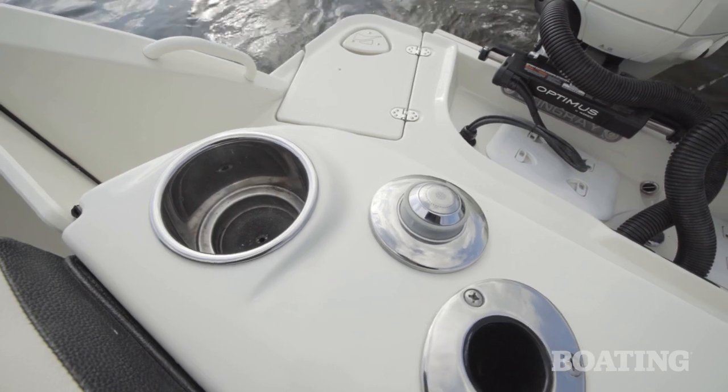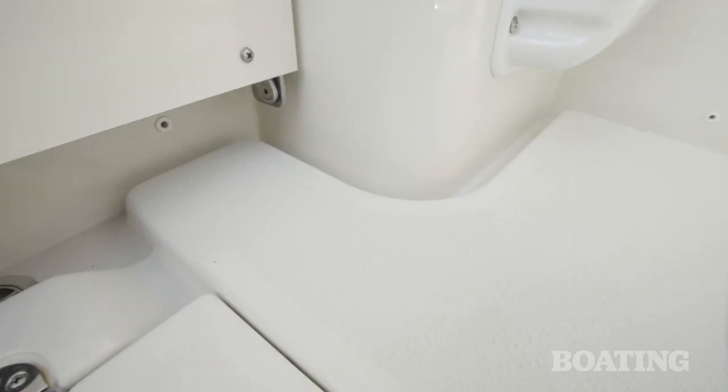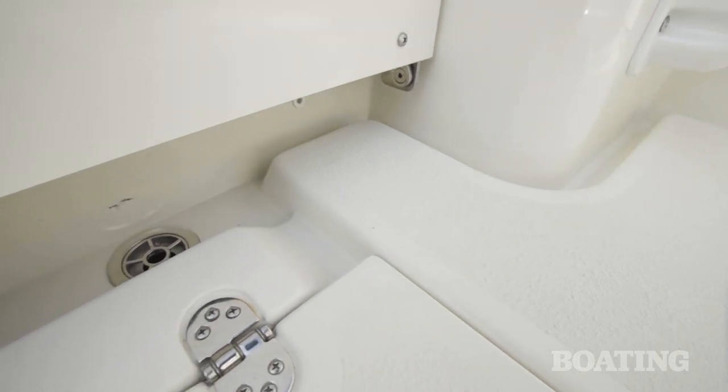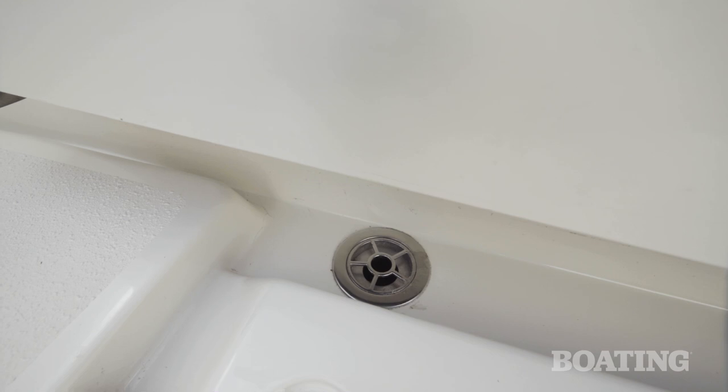For instance, cup holders and rod holders all drain to the deck or overboard. I like the fact that the cockpit is guttered with stainless steel grills over the scuppers, which means no bait, no tackle is going to slip down in there and plug them up. There's a lot more to the style and detail in this boat, but let's talk about performance first.